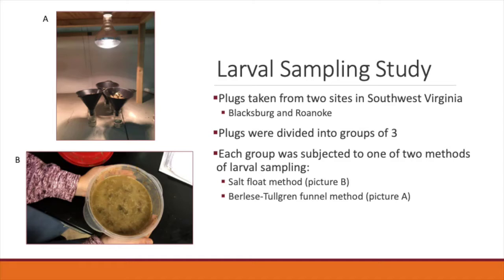There are two common methods to sample for ABW larvae. The first is a salt float method and the second is a Berlese-Tullgren funnel method. In order to conduct this study to determine which of these methods is most accurate, we took plugs from two sites in southwest Virginia, Blacksburg and Roanoke. Each of these turfgrass plugs was divided into groups of three, and each group of three was subjected to one of the two methods of larval sampling, either the salt float or the Berlese-Tullgren funnel.